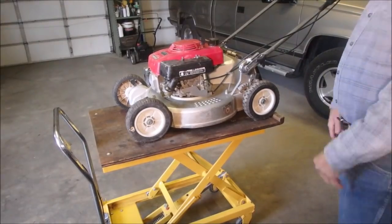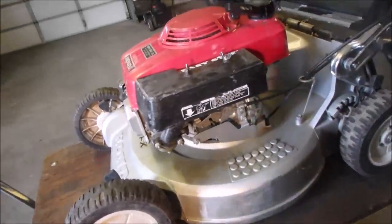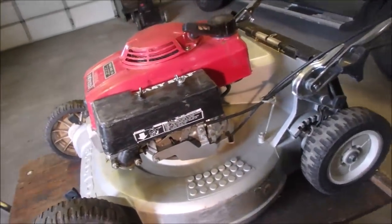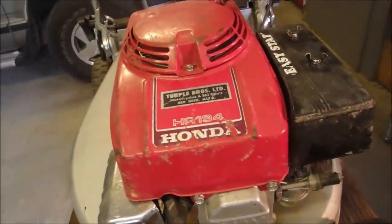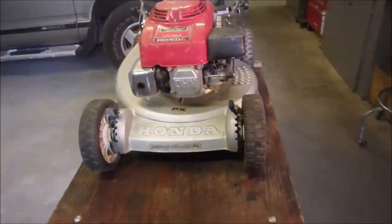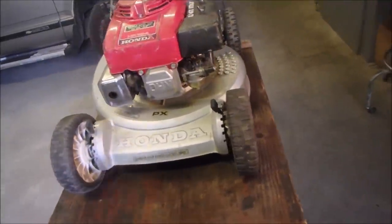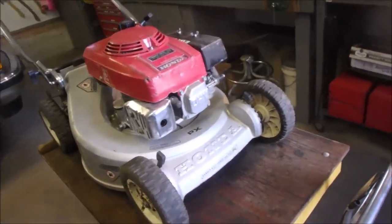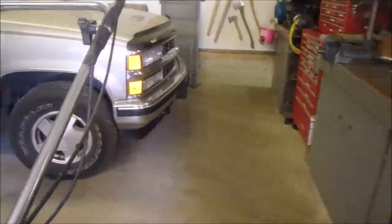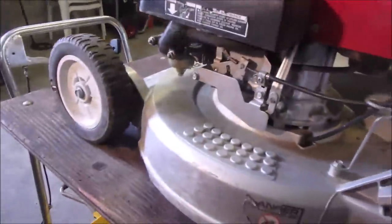Alright guys, look what we got here. I think I've had five or six of these this year. A Honda Easy Start HR194 and it won't start. It's got gas in it. The choke and the throttle seem to work okay on it — up here, down here.